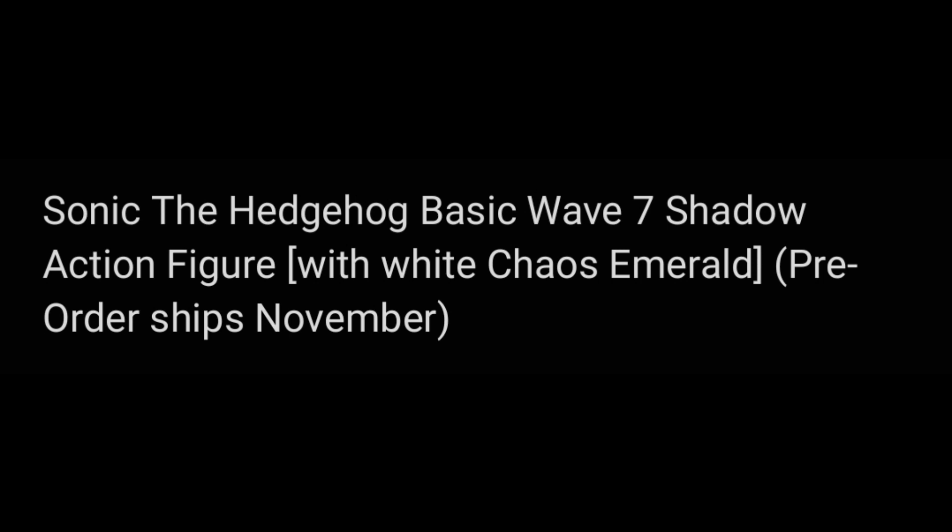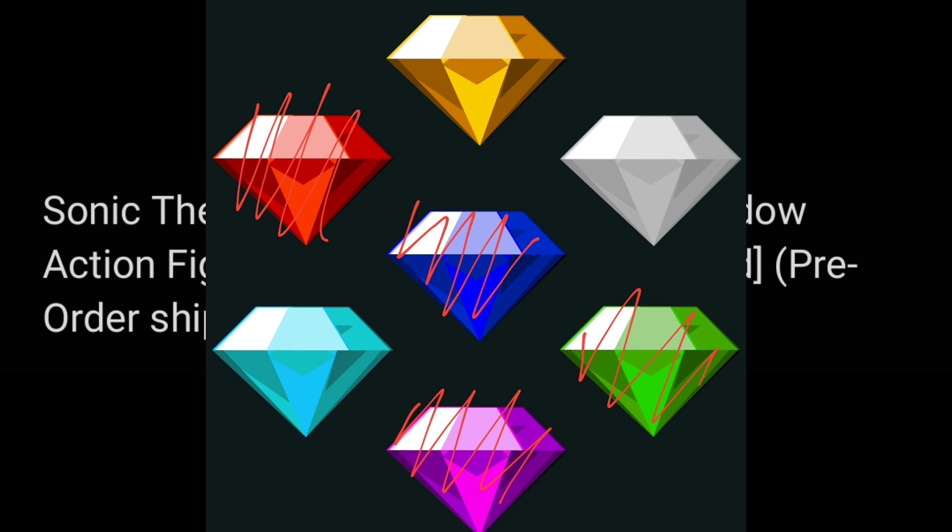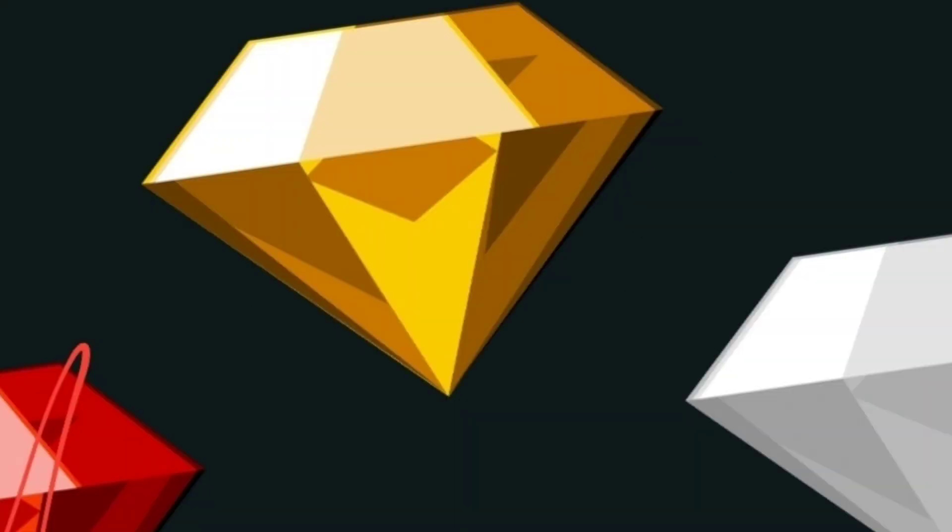Next up, we have a Shadow with a White Chaos Emerald. Once again, we don't know if this is any different from the one we already have, but let's hope. This is also the wave that's going to complete our 7 Chaos Emerald set, because Wave 6 has Sonic with the Yellow Chaos Emerald.